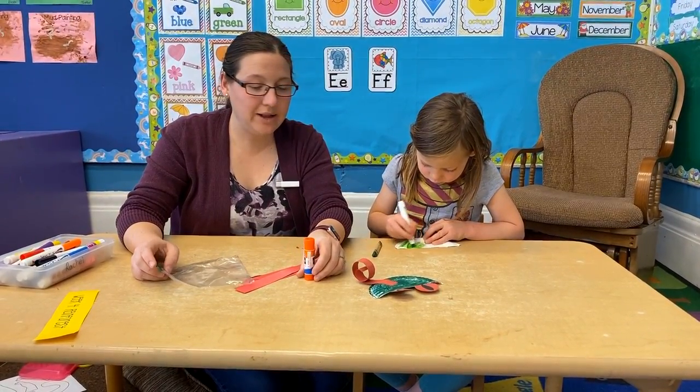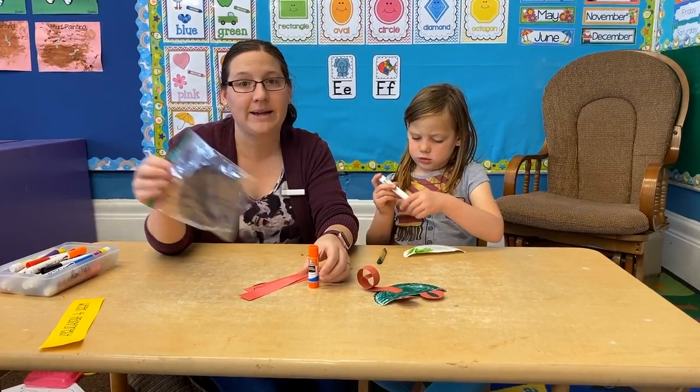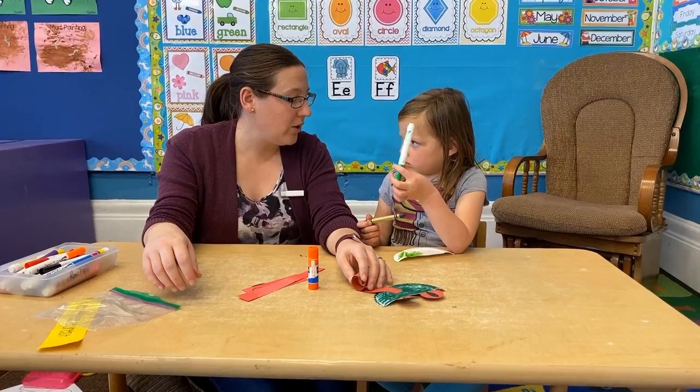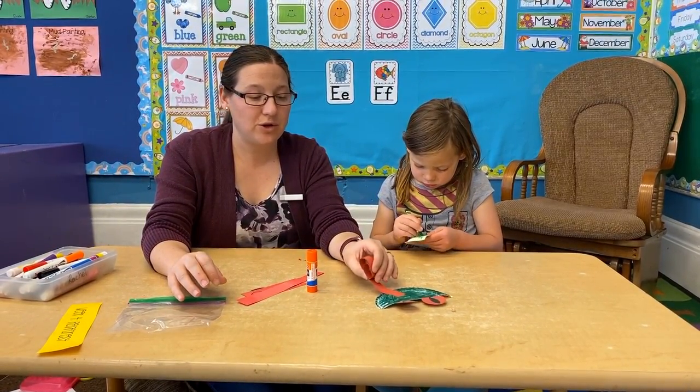So while she colors that, we are going to talk about the other things that you'll need. Everything from your bag is going to be used for the tree frog craft this week.